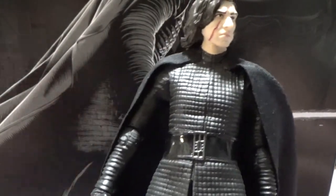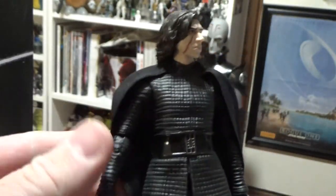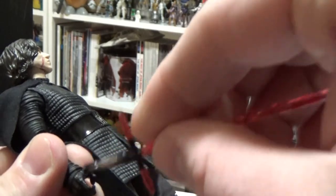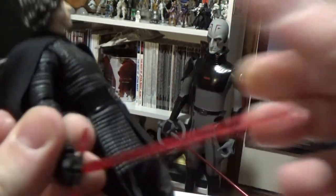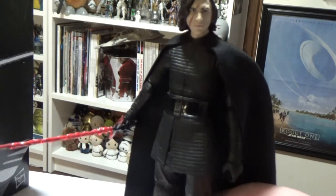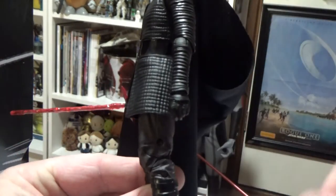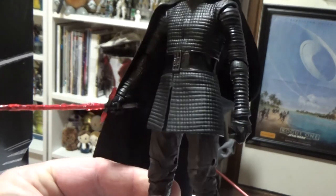I do like this figure a lot. With his cape and his sword and his lightsaber, it almost looks like a fallen knight — a dark knight. I kind of like that idea. It's the same figure as the regular release, but the cape really transforms it.